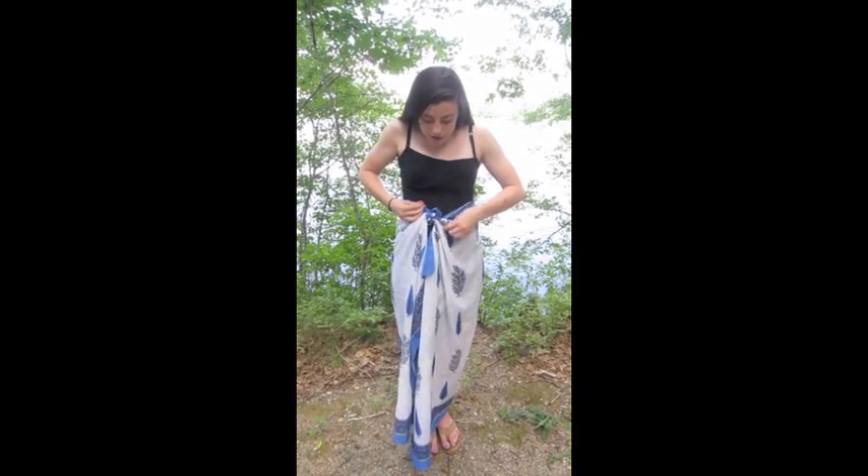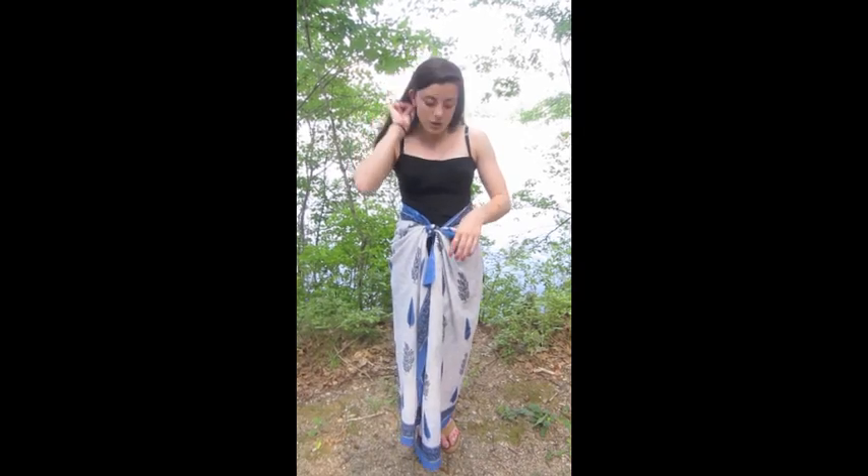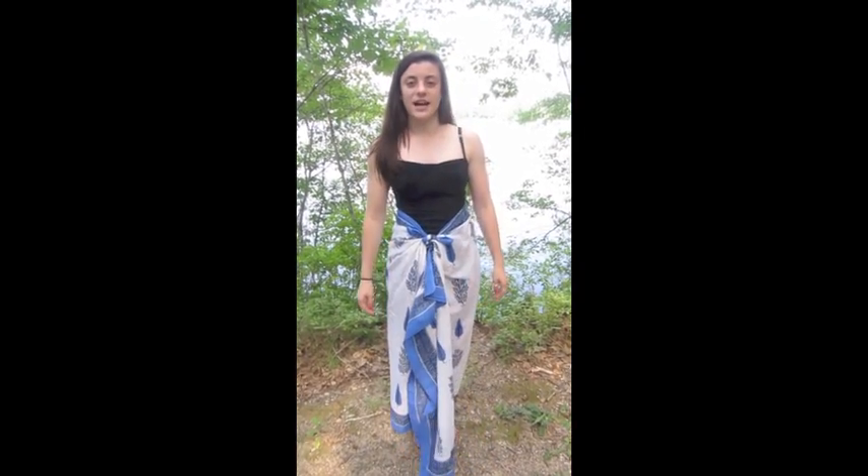And then again in a double knot. You can either wear it like this, or you can fluff out the border for a stylish accent.